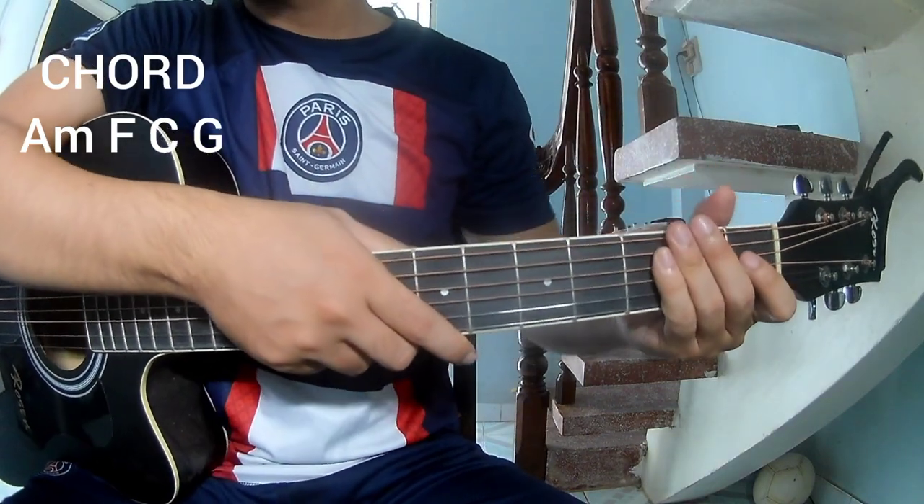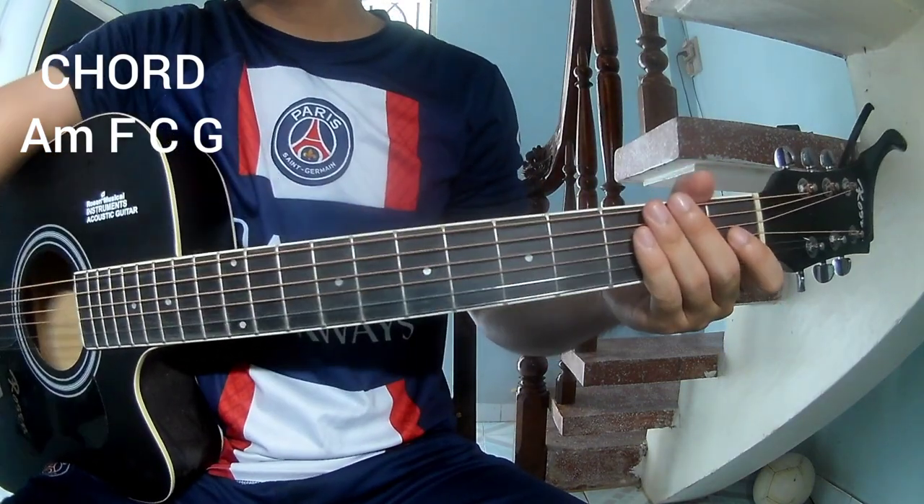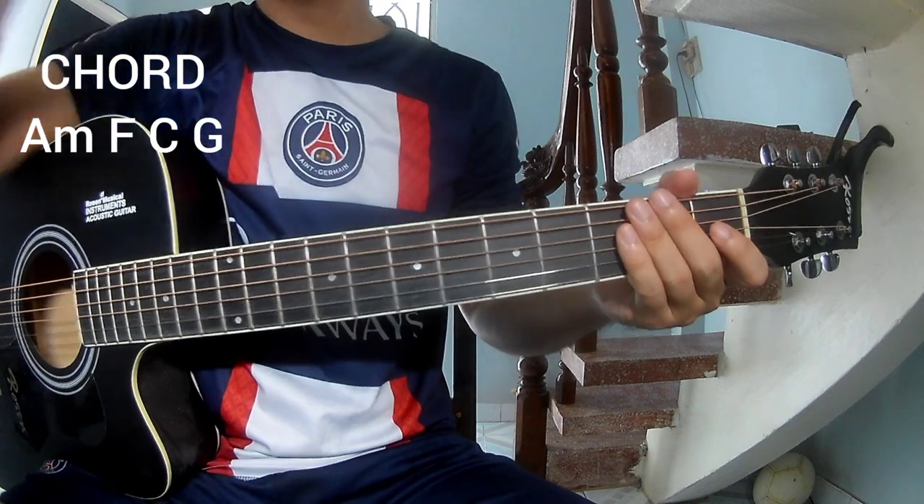Hi everyone, today we'll share how to play guitar — Love Story by Taylor Swift. First, don't use a cable.